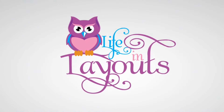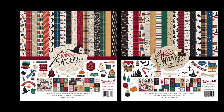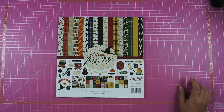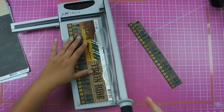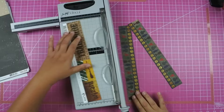Hey everyone! This is Lisa from Life in Layouts and today I am back with my Muggles Wizarding Adventures. I'm going to pull out my Echo Park Witches and Wizards collection, and I also decided to pull out this Scrapbook Generation sketch. This is sketches with 3x4 photos — 10 sketches and it only has 3x4 photos. This layout is going to be about the queue into Hagrid's Motorbike.